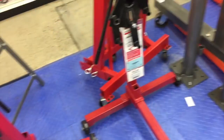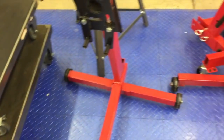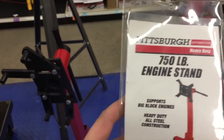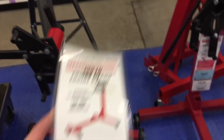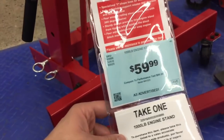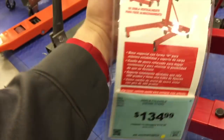We just made it to Harbor Freight, so we're going to go in and look at their engine stands that will work just fine. Here's their options — they have all of what, three engine stands? Unless you want to hang it. So they got this one which holds 750 pounds for 48 bucks, they have one that holds 1,000 pounds for 60 bucks, and they got this one for 135 bucks that holds 2,000 pounds.